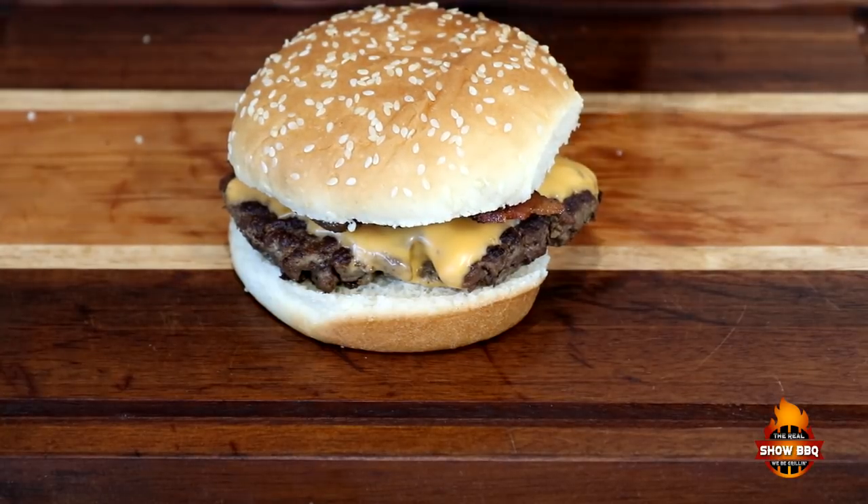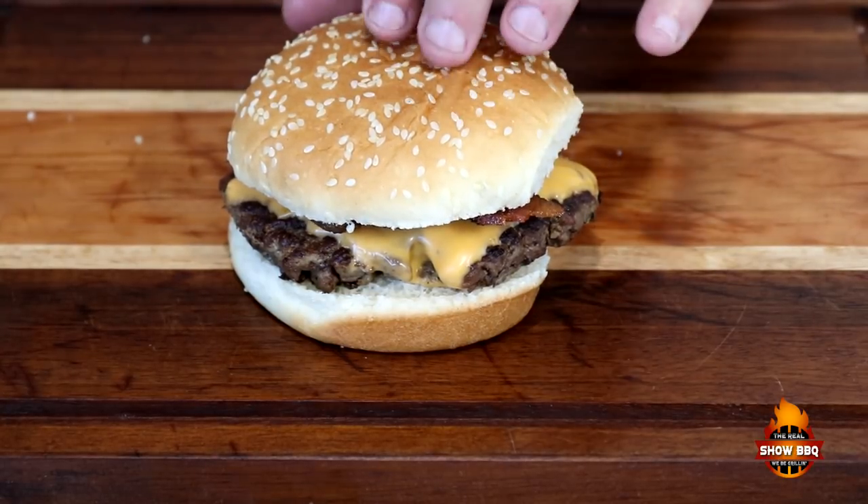And there is our barbecue bacon cheeseburger. We're going to give it a quick bite. Now Mason, my son, he can't try the burger today because he had his tonsils out recently, but he does want to taste the burger with cheese. So I'm going to cut off a little piece for him and let him try it. What do you think, man? It's awesome! So I'm going to try this burger — so good, so good.